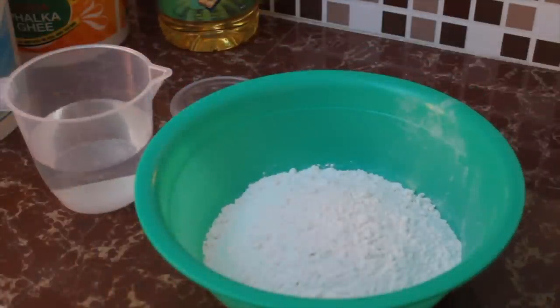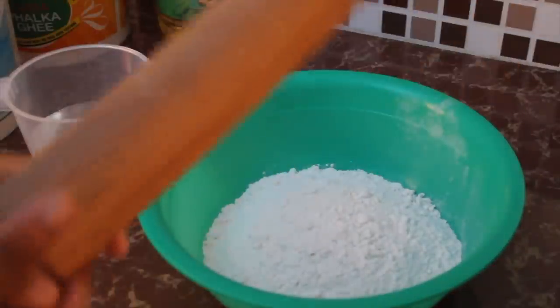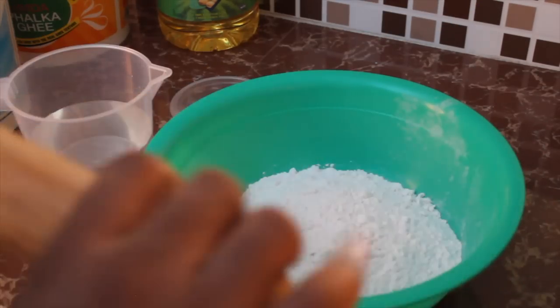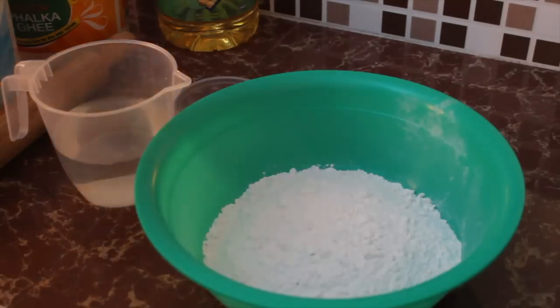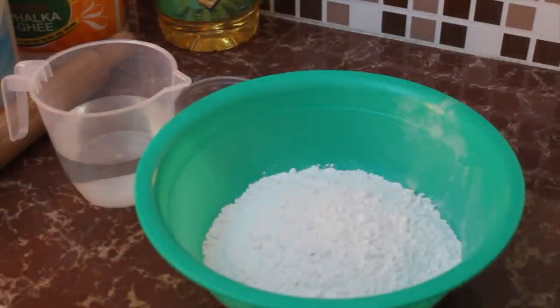You'll also need a rolling pin — if you don't have one, a glass jar works to apply pressure and roll the roti. And you need a tawa, which is the pan for cooking. If you don't have one, a heavy-duty frying pan will do.